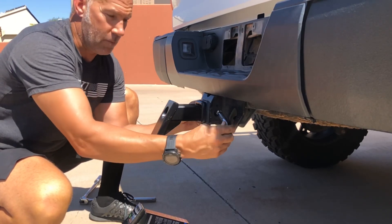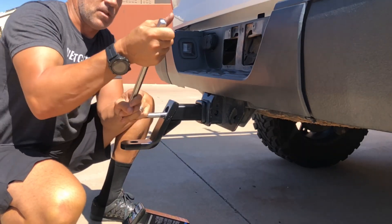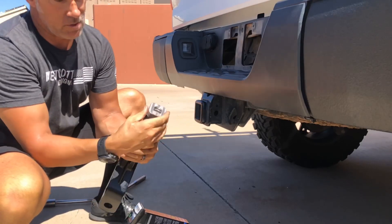To remove it, just pull the pin back out. Put the wrench back in the front — 15/16 socket again — just tap it to turn. Pull the hitch receiver out, and that's what's happening here.